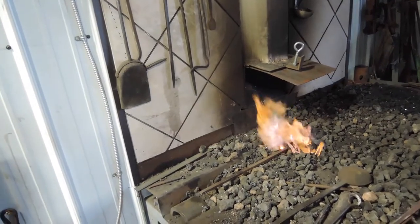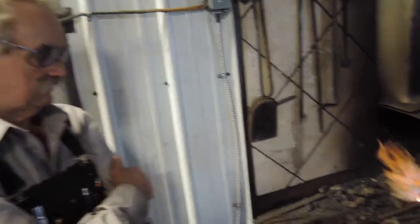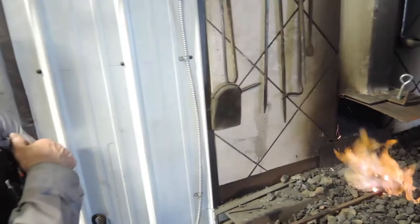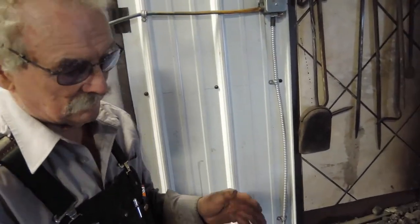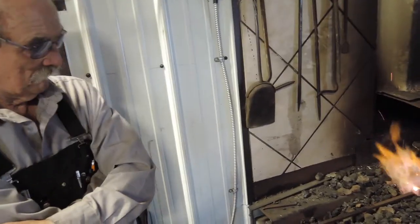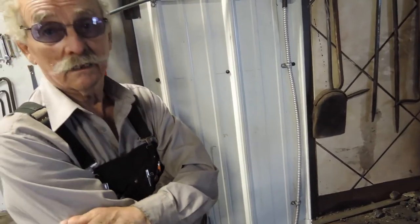How hot are you going to heat it before you start to shape it? Probably around 1900 degrees Fahrenheit. It's wider than it needs to be but thinner than it needs to be, so we've got to thicken it up and shorten it. You can tell by the color when the temperature is correct.